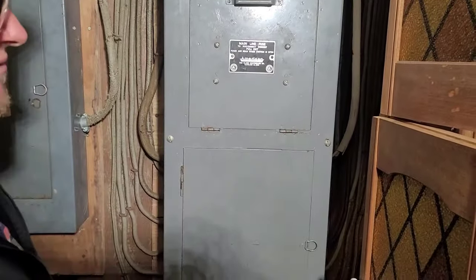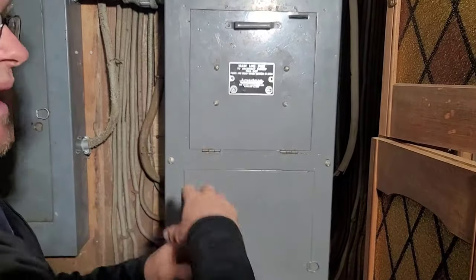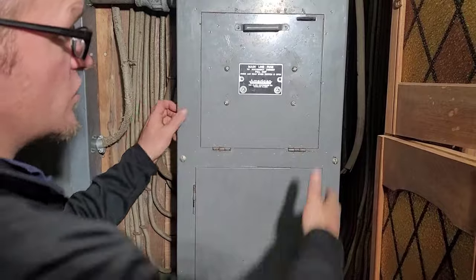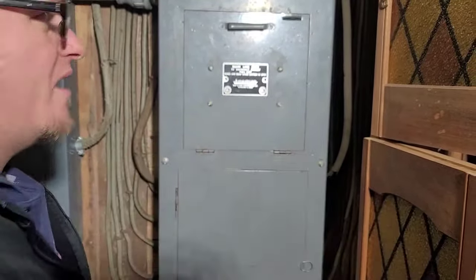That's not something that you see very often, and it caught me by surprise. Most of these, you pull the fuse box or the fuse block and the power can still stay on to the building while you work inside the panel — like a normal panel. But this one literally takes the fuse block and everything with it and turns the whole house off.